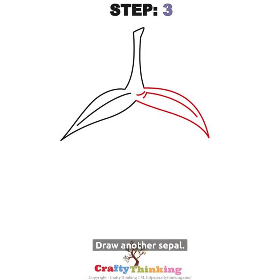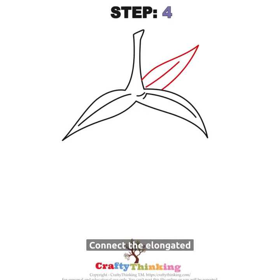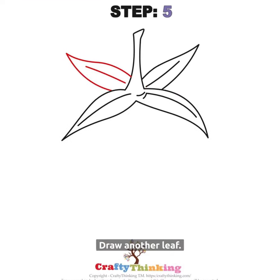Step 3: Draw another sepal. Step 4: Connect the elongated leaves. Step 5: Draw another leaf.